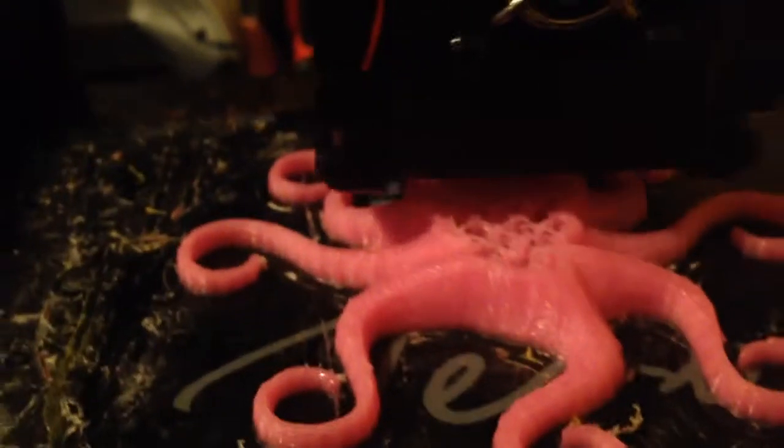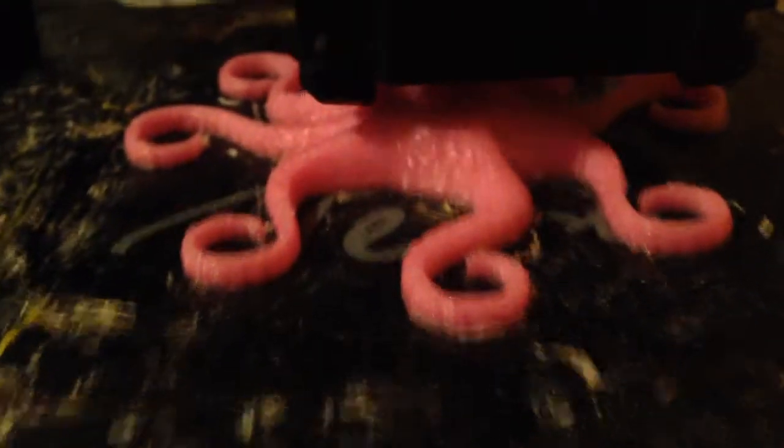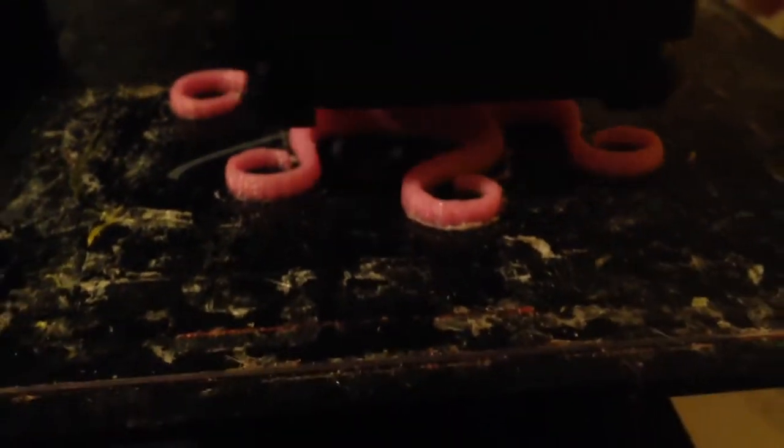44 minutes later, looks like we've got some good progress on the octopus. Usually I wouldn't print it this fast because the quality doesn't usually come out that good, but I just wanted to make sure that everything is working smoothly, and so if it does print at this speed then you know it's quite rock solid.